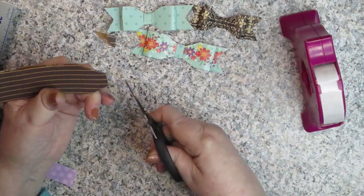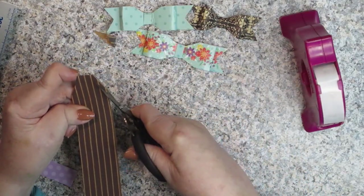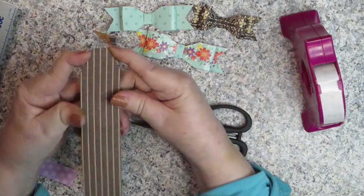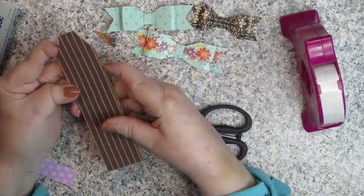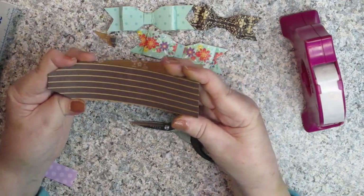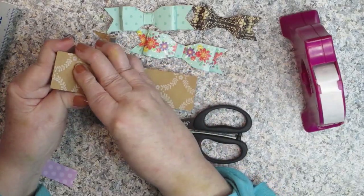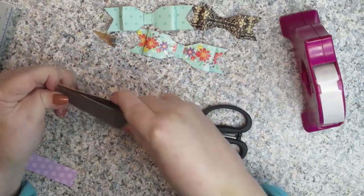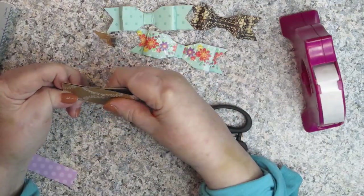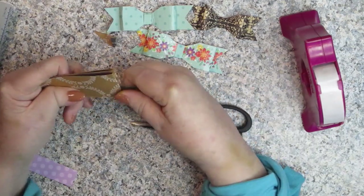If it's not perfect, that's okay. If it's super off, you just fix it. See how I've made this look like a tag at the top? Then what you're going to do is fold your edges, your ends, back up to the middle like this on both sides. Fold them to the middle.